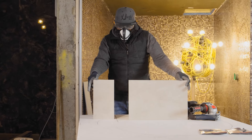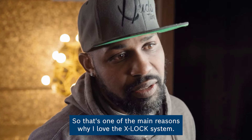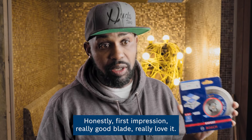It's all easy — how easy it is to put on and start to use. So that's just one of the main reasons why I love the X-Lock system. Honestly, first impression: really good blade, really love it.